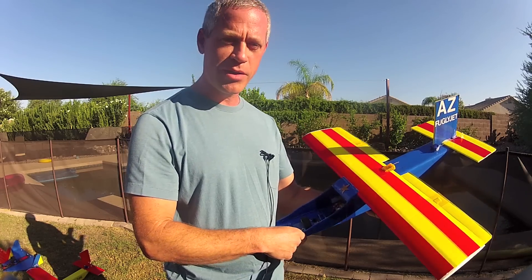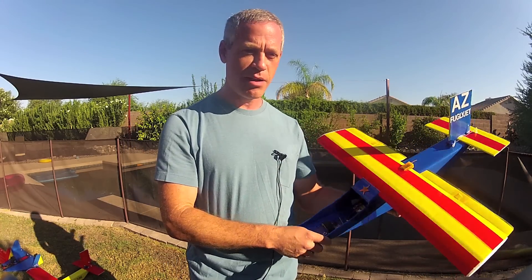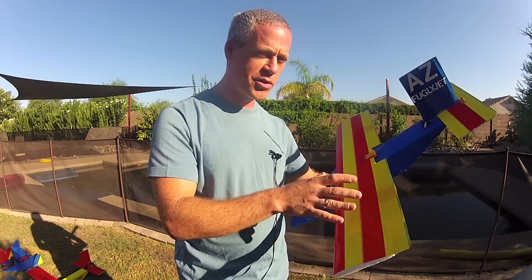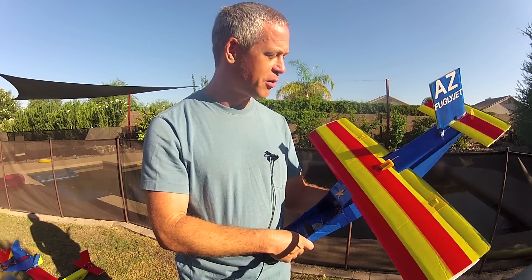If you can incorporate your flag or crest or seal somehow into the design of the airplane — the airfoil, the sweep, or something to do with the airframe shape — all the better. I think it will look really cool.